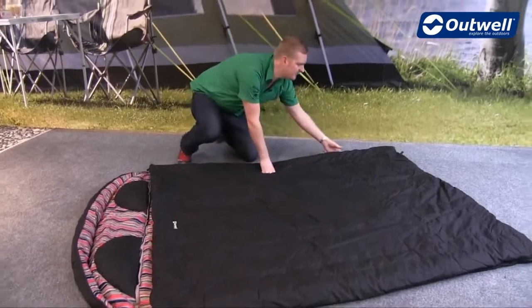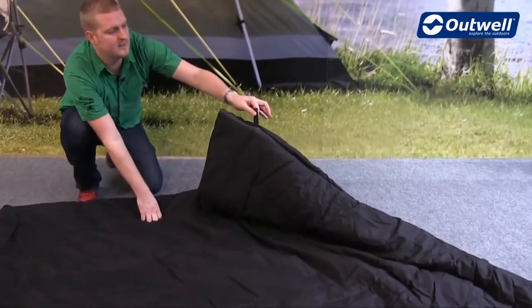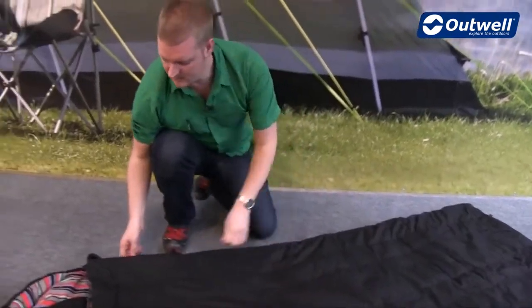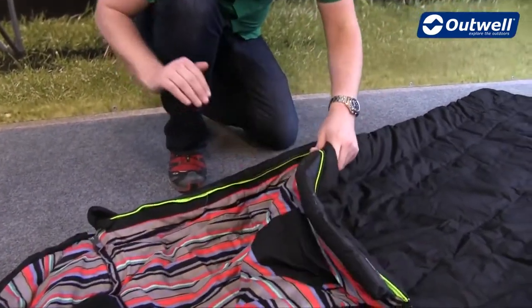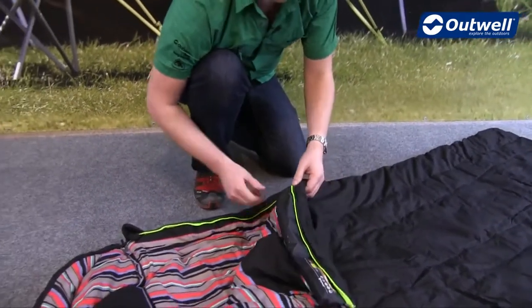At the bottom of the bag you'll find some hanging loops, so when it comes to storing it it should be nice and simple for you. We can also see that we're using a full-length zip baffle all the way around the inside of the zip to stop any drafts from coming in — that goes all the way around both sides and at the bottom as well.